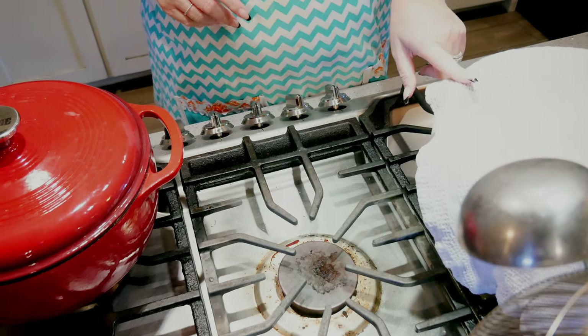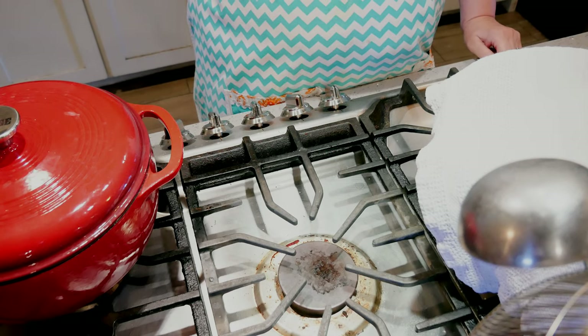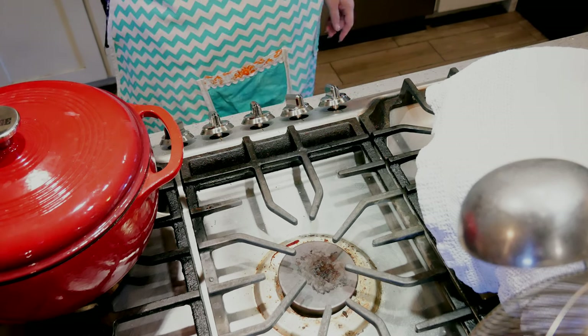Busy day in the kitchen! I have my bread going here for the week, I've got to get dessert made for tomorrow — tomorrow's family day dinner — and I've got hard-boiled eggs going over in my little egg cooker.